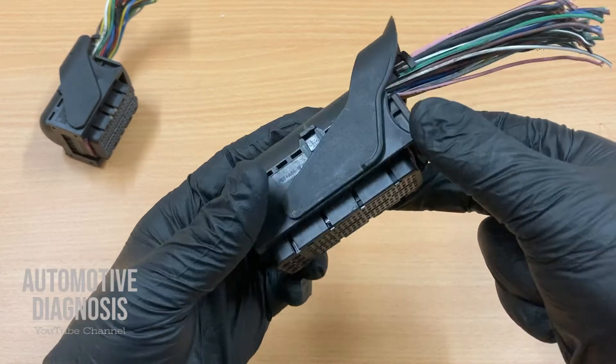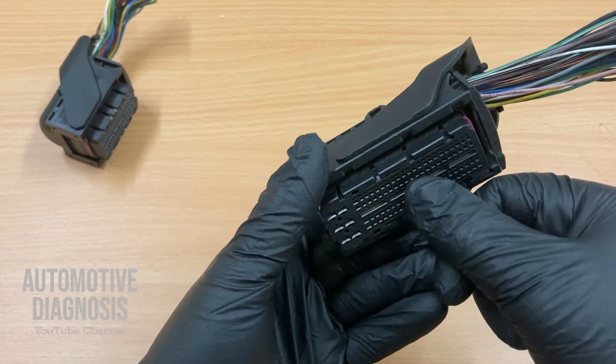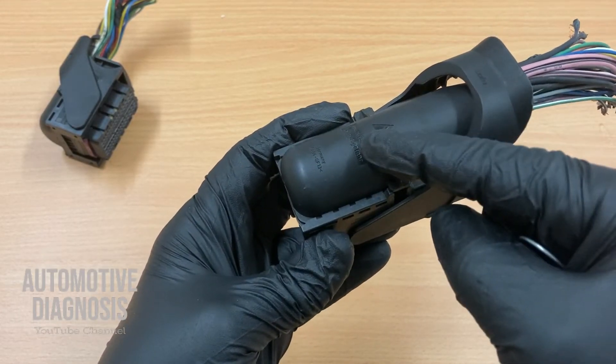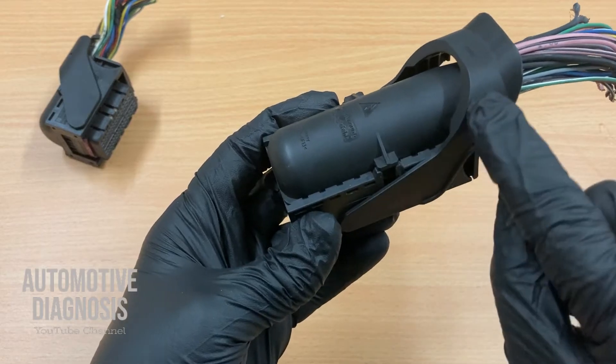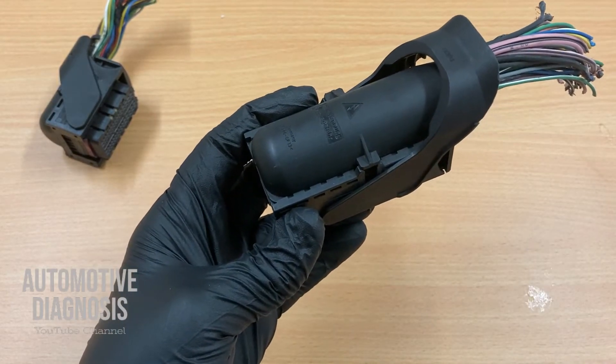Let's start from this one. Before doing anything on the front side, we have to reach the pins — we have to access the wires from the back. So you have to remove all these covers to get access to the back of the pins.